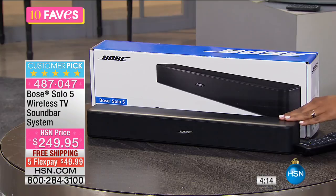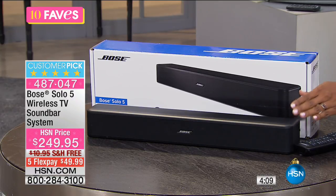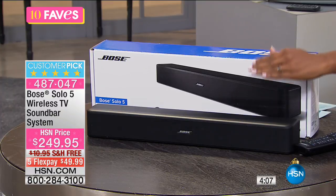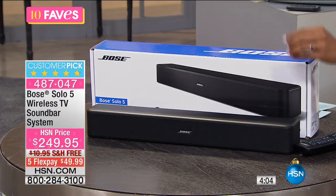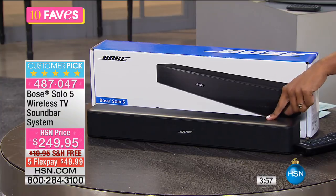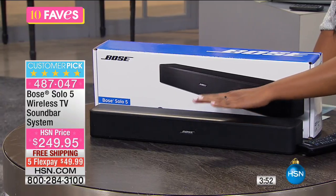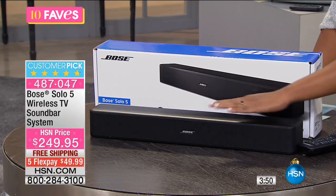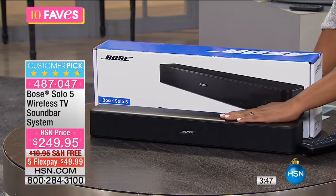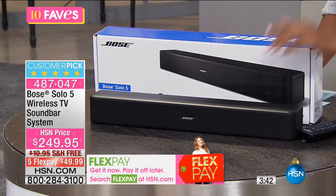That is why you need a sound bar, because for a lot of televisions in an affordable range, they'll do one thing right — they either have good picture or good sound, but it's very rare at an affordable price that they'll have both. If you have a good picture but the sound is bad, the Bose sound bar is what you need. You can mount this on the wall if you want to, or just have it sitting right in front of the TV. You plug one cable into the sound bar and one cable into your television, and that's it — you're ready to go.